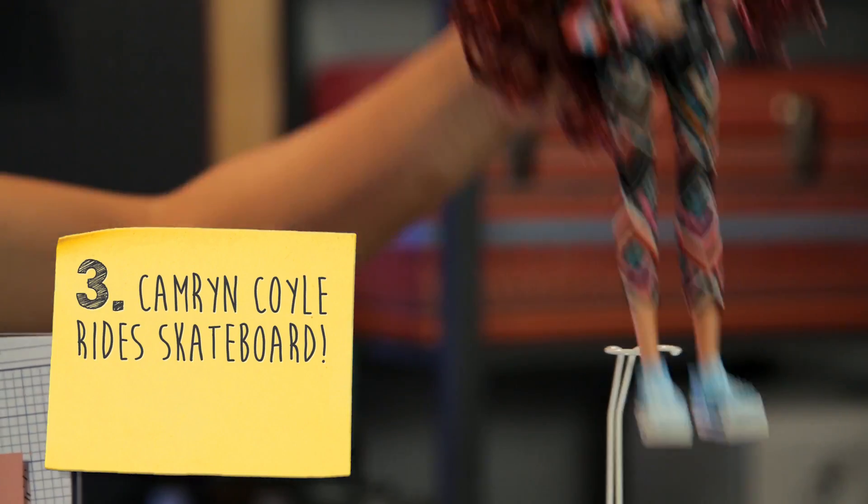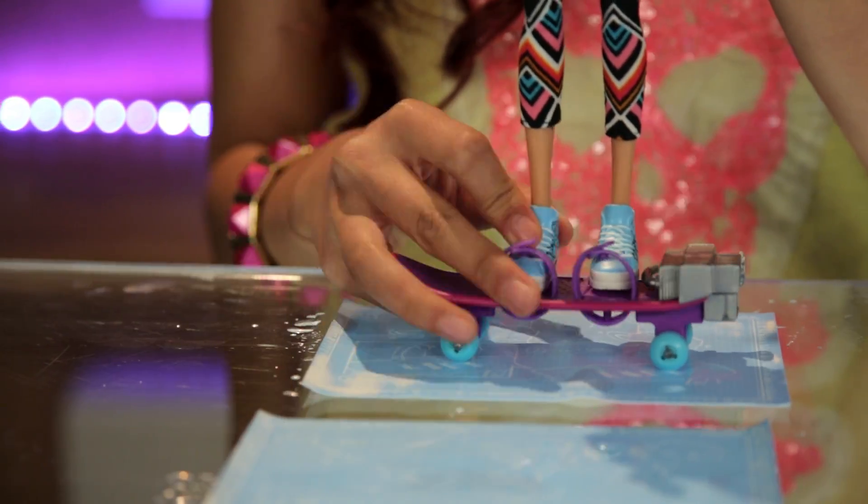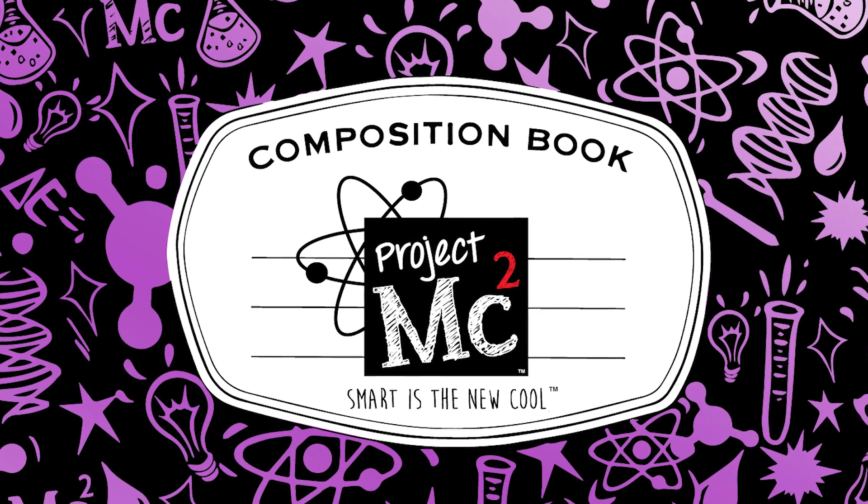Nailed it! The Cameron Coyle doll actually fits into the skateboard. Bye! Project MC Squared!